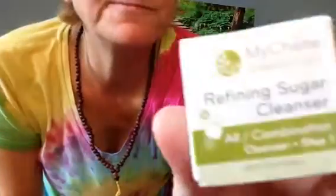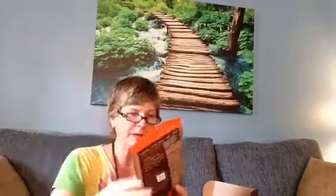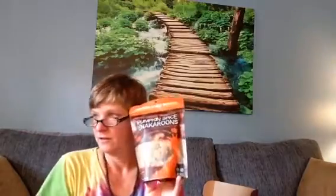Some kind of eye cleanser — sugar cleanser — I guess it's a face cleanser. I don't really use that kind of stuff but it's cute. Note the snackaroons really do have pumpkin in them — real pumpkin — unlike some products called pumpkin spice that don't actually have pumpkin in them at all. And there you have it — the raw box, empty!